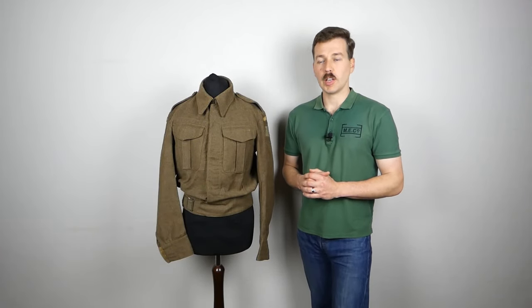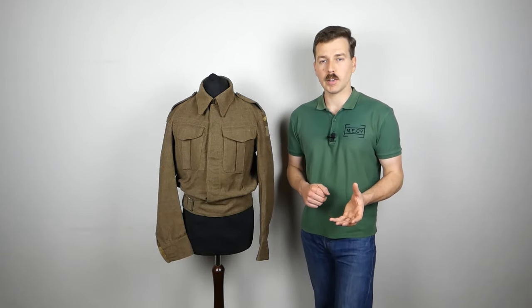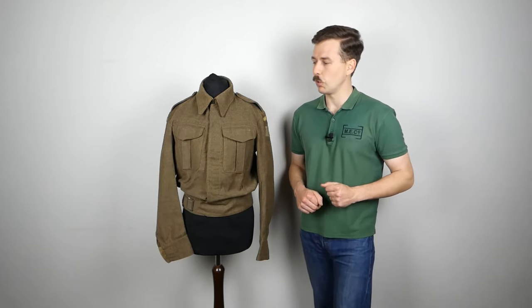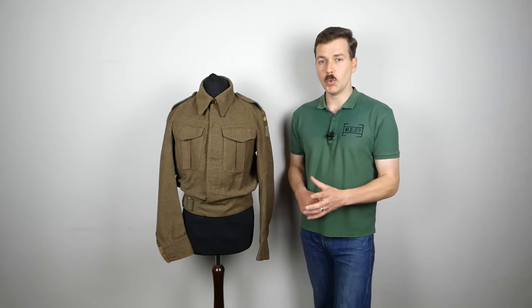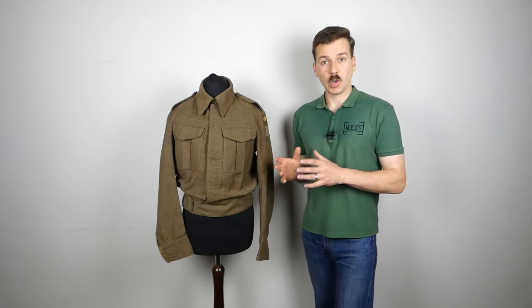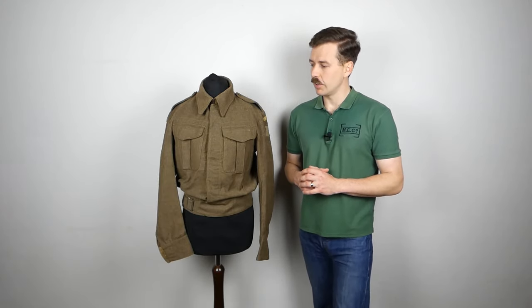Hello everyone, I'm bringing a video today looking at this battle dress blouse. We hadn't had a video looking at battle dress for a little while and this is just a particularly nice example of a 1940 pattern battle dress blouse, British made. This particular example dates from 1942 — there's no date on the label but there is a War Department ink stamp inside which includes the letter O, which is the date code for 1942. We'll see that when we turn this inside out and have a look at the interior details.